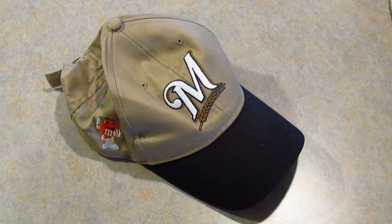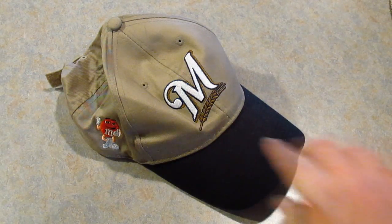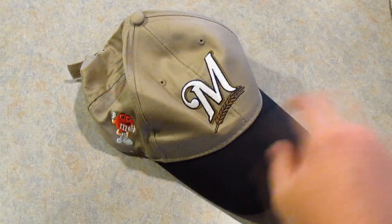I don't really care for the Brewers — baseball kind of sucks in my opinion. The next thing you're going to need is a scissors or a sharp object, anything just to poke a hole right through the bill of the hat. That's why I believe it's called the bill.